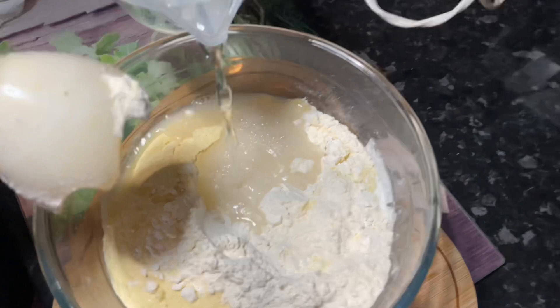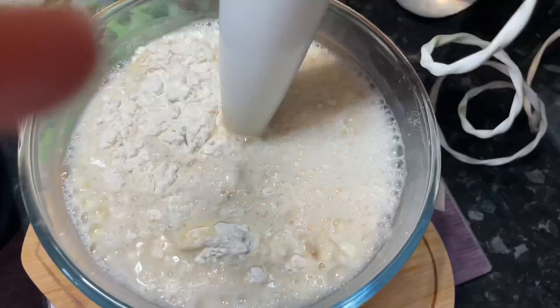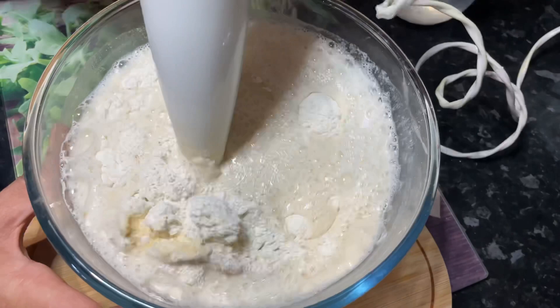You would need a blender to mix all the ingredients. It tends to work better if you use a blender rather than just a hand whisk. I'll continue mixing until small bubbles start forming up on top — you will see what I mean.